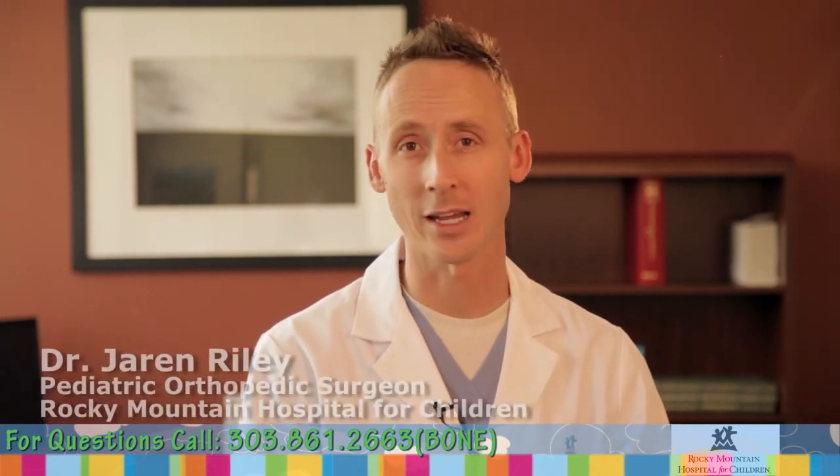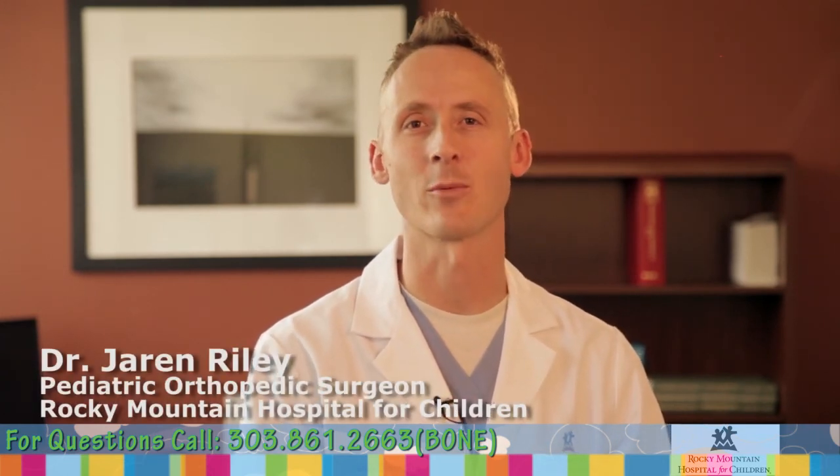Thank you for taking the time to learn about femoral acetabular impingement and adolescent hip pain. If you have any questions or concerns, we invite you to make an appointment with one of our doctors to assess your child. When treated early, children who develop FAI can lead normal, active lives. We encourage you to follow these guidelines and schedule an appointment if you suspect any problems.